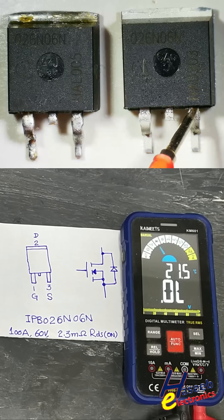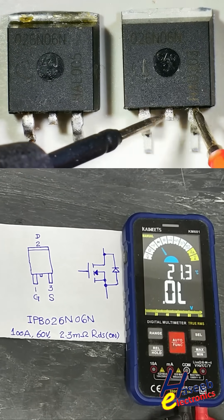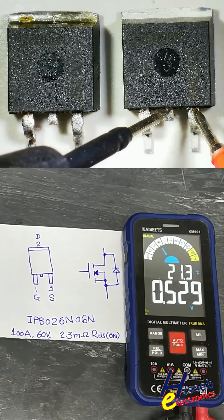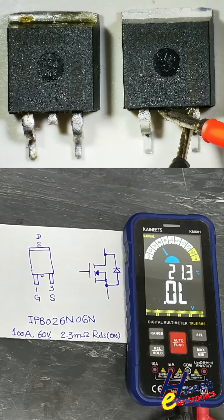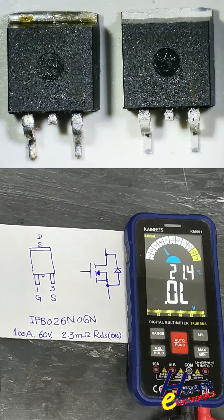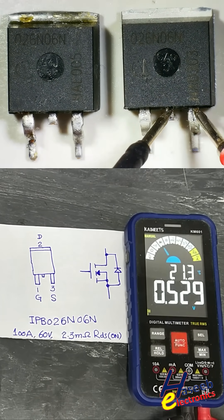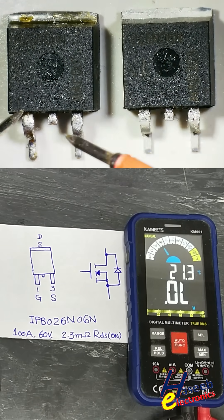Now discharge it: red lead at source pin, black lead at gate. The MOSFET must turn off. This MOSFET is good — in this condition we see open circuit, and one diode drop in the body diode direction, because it is an N-channel MOSFET.